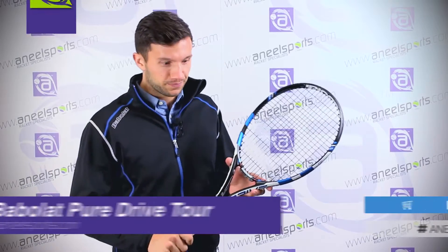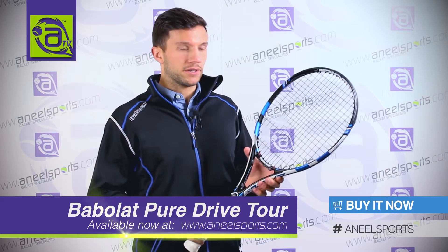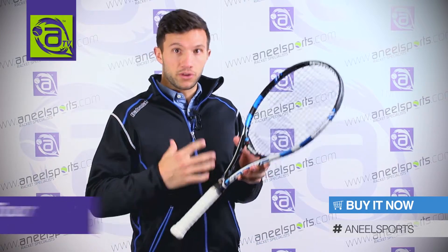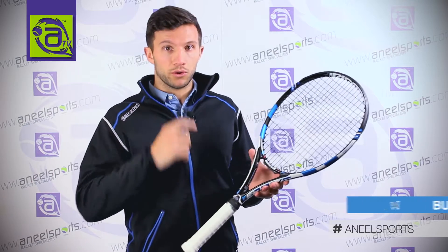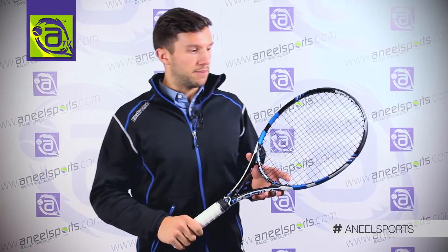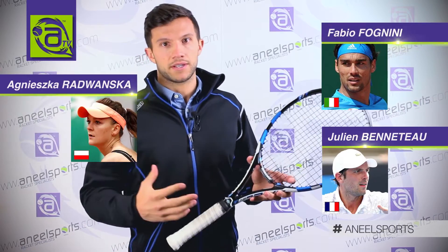Welcome to the Pure Drive Tour. The Pure Drive range was a racket that Babolat brought out — not the first racket they ever produced — in 1994. It has produced three world number ones, and the ambassadors you'll see on tour today would be Fognini, Beneteau, and Radwanska.